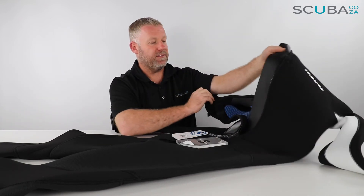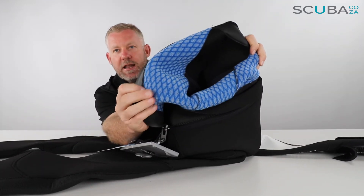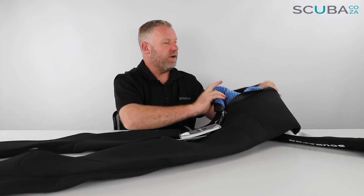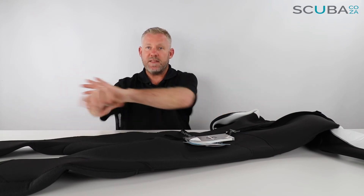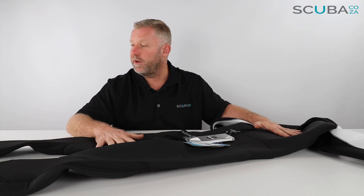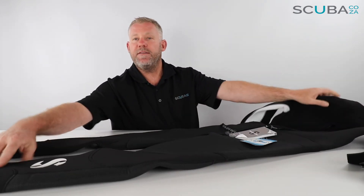There's a velcro neck seal that folds around your neck to keep you warm. When you look inside the suit itself, it's got a really funky plush lining — almost like a seal-skin type fur — that traps the water against your body and really warms you up. This is over the main torso section and is a key reason why this suit is very warm, even with the thinner neoprene on the extremities.